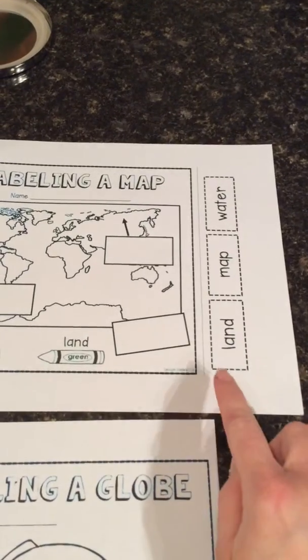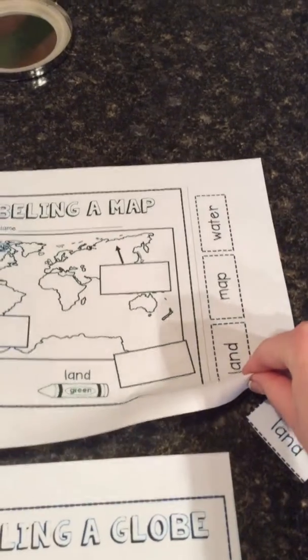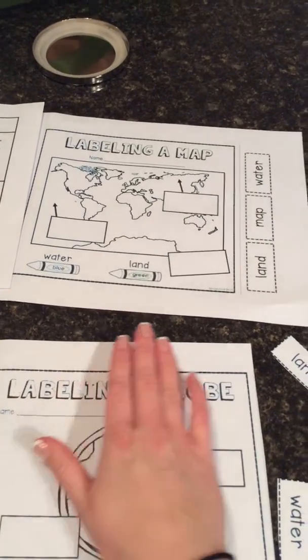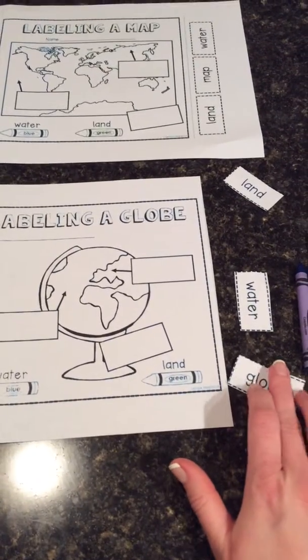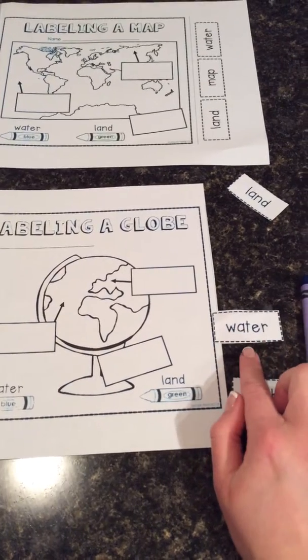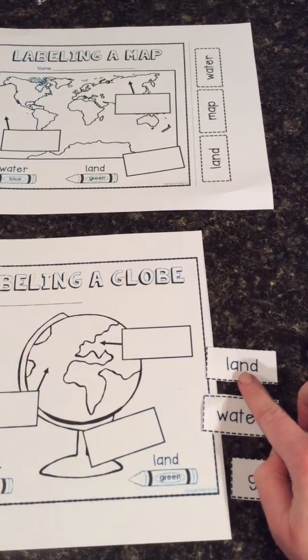The first thing you're going to do is take your scissors and cut all the way down that dotted line. Make sure you're only cutting one paper at a time — make sure you don't have another paper hidden under there. On both the globe and the map paper, there are three boxes that you're going to need to cut out. I already cut them out on the globe paper to save time. One of the words says globe, one says water, and one says land.